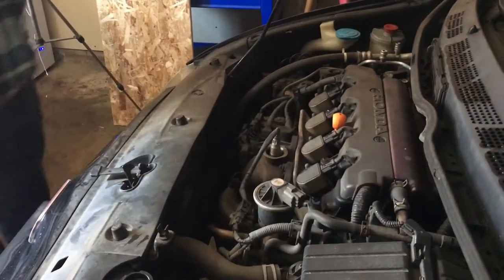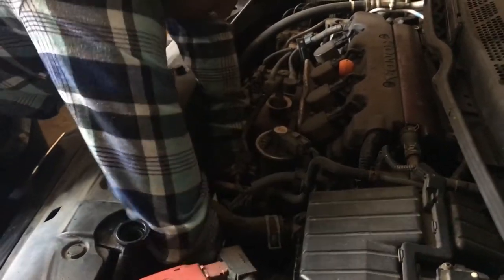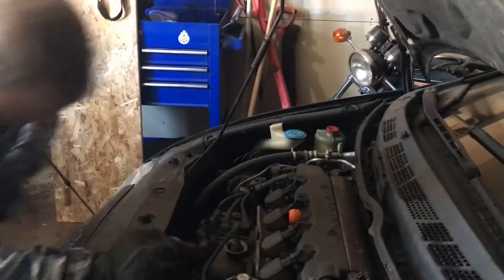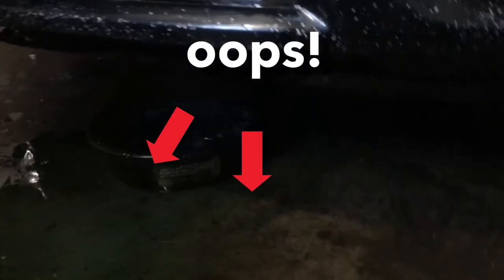It's loose! It's freaking loose! I'm now taking it out — it's coming off. And there's more coolant coming out.